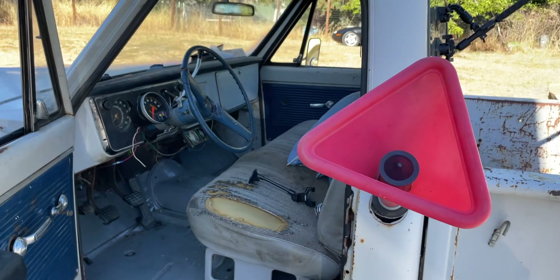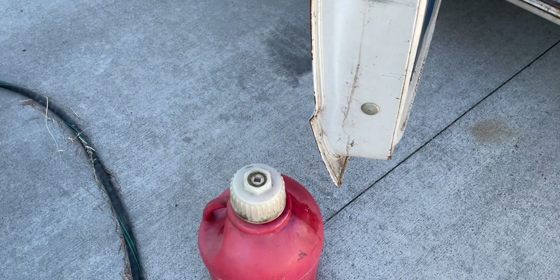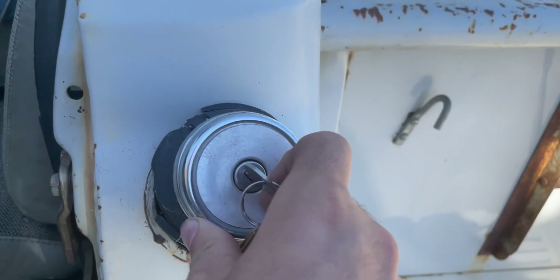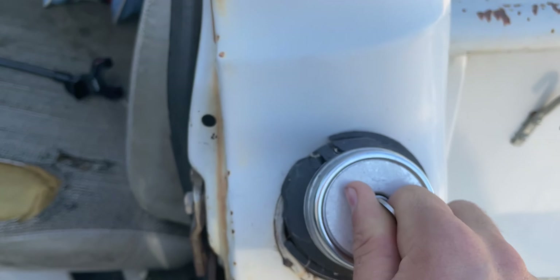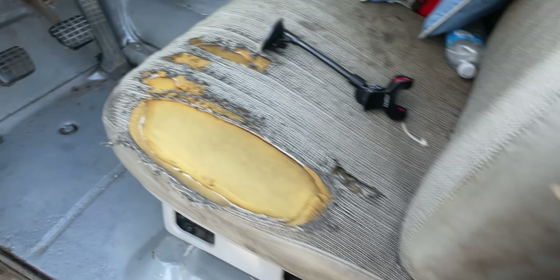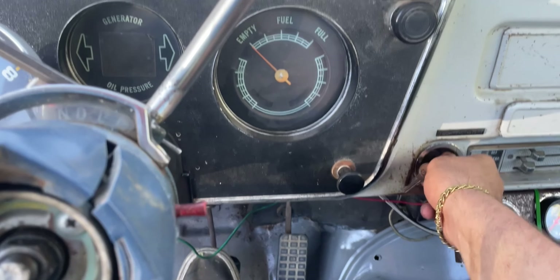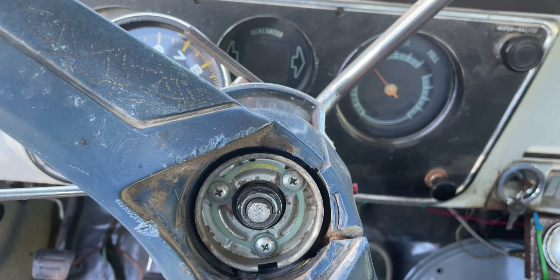This thing's definitely not a Prius. Because it's the first road test drive we can't just go to the gas station, so we're going to have to fill this thirsty pig up. She's all topped off, got the gas cap back on. Let's see if she'll run again.